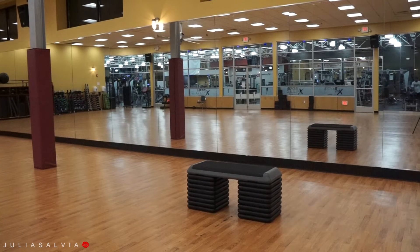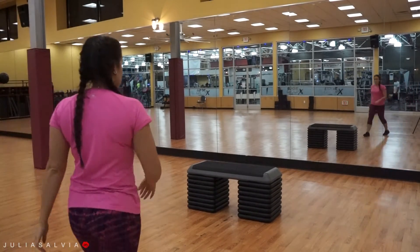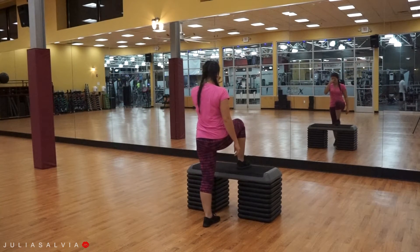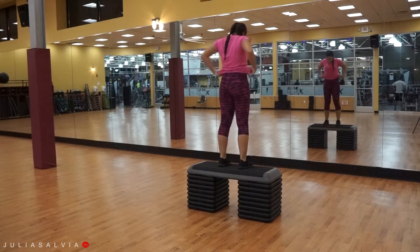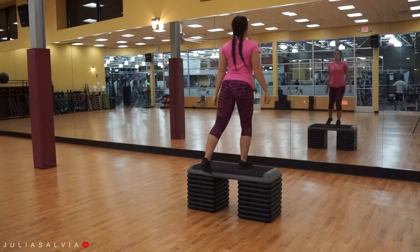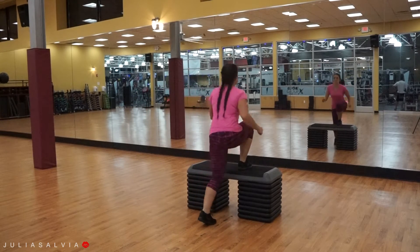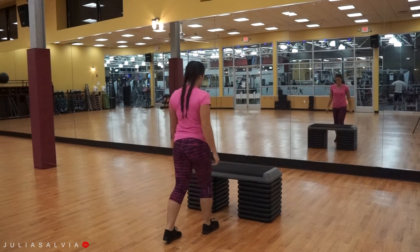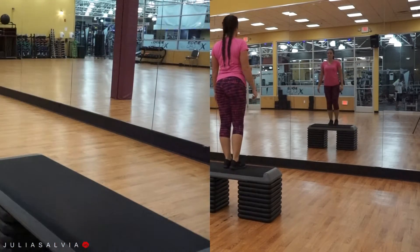For this workout we are going to be using a step-up platform the entire time, so you want to make sure it's at the height that is good for you. I put mine extremely high because I've been doing this workout forever. Make sure it's at the height you need and that it is not going to fall. The way to check is to step on it a few times and shake it around to make sure it is sturdy and not going anywhere.